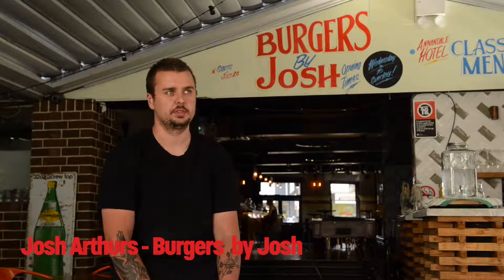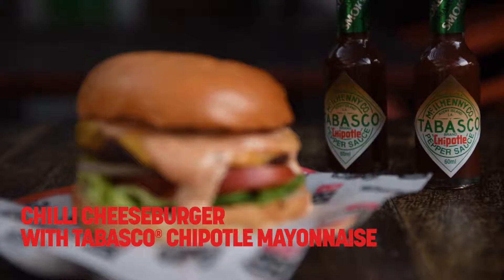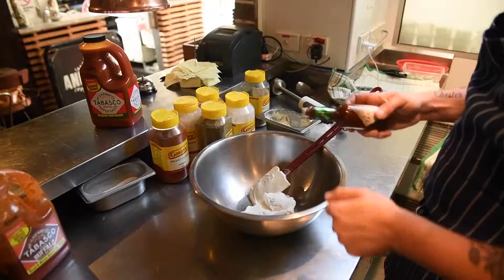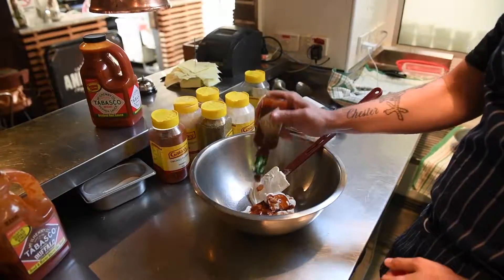We're going to make a chili cheeseburger, which is just your basic cheeseburger with the chili mayonnaise using Tabasco. We've got one cup of whole egg mayonnaise here, and a good few dashes of the Tabasco chipotle — just to cover it like that — it's probably about two tablespoons.